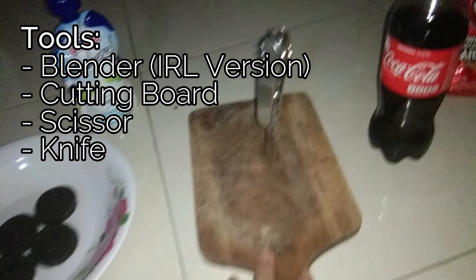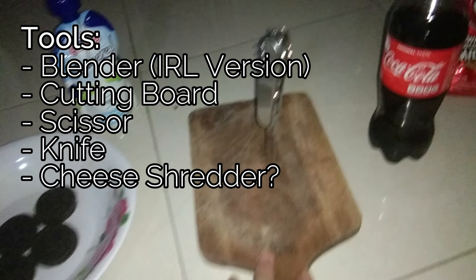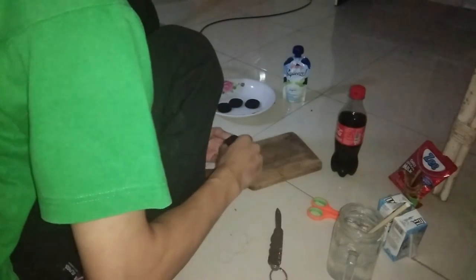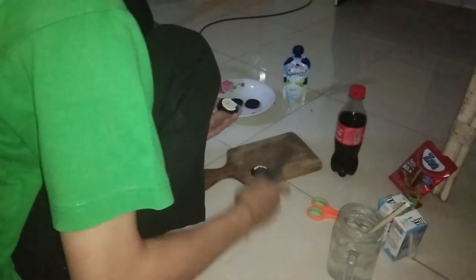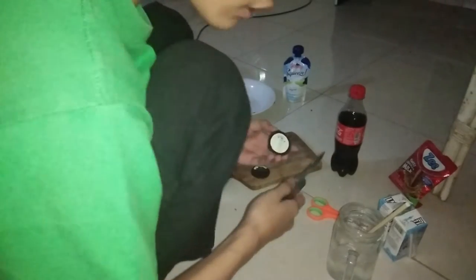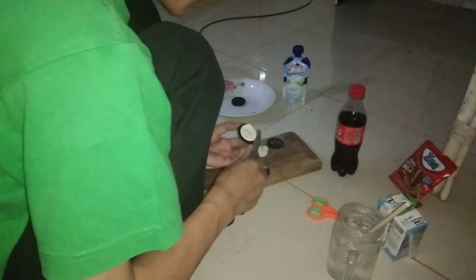So the first thing to do is open up this Oreo and get rid of the cream. We need to cut the Oreos.